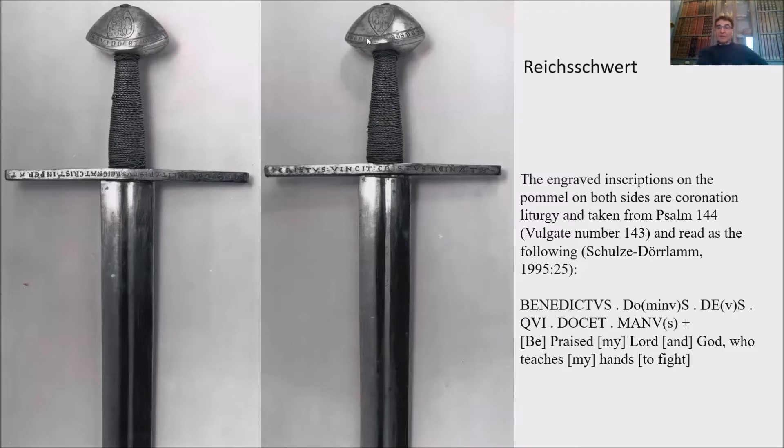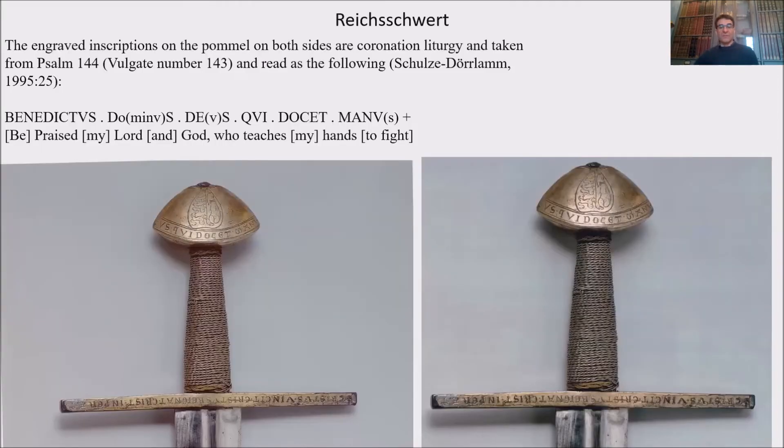The engraved inscriptions on the pommel on both sides are coronation liturgy taken from Psalm 144, and read as follows: "Be praised, my Lord and God, who teaches my hands to fight." Just imagine — "Be praised, my Lord and God, who teaches my hands to fight." Unbelievable. You can see the Damai eagle and three leopards on the pommel.